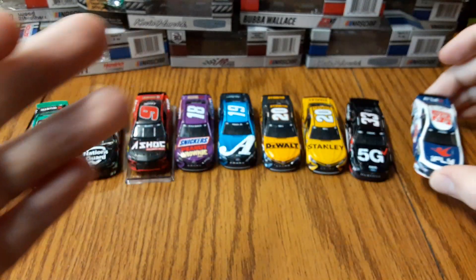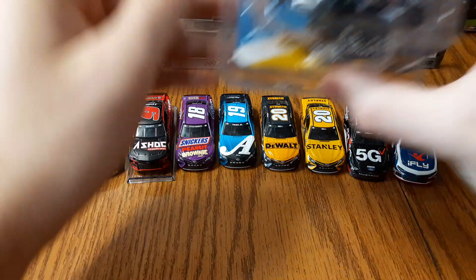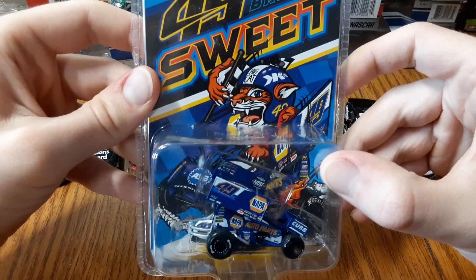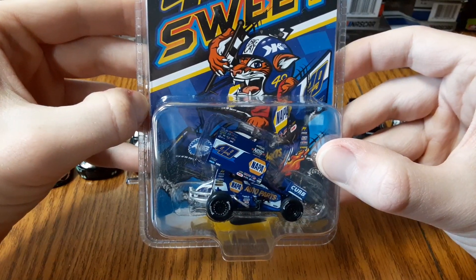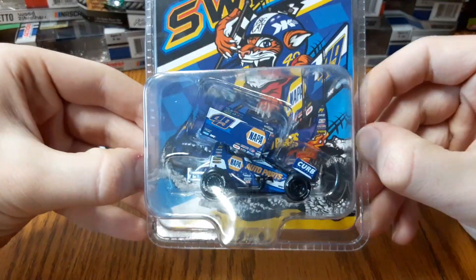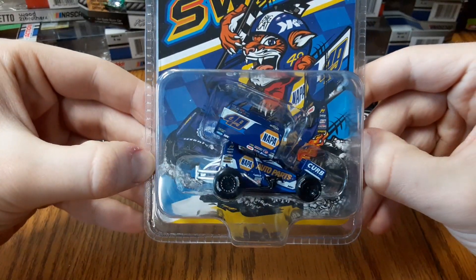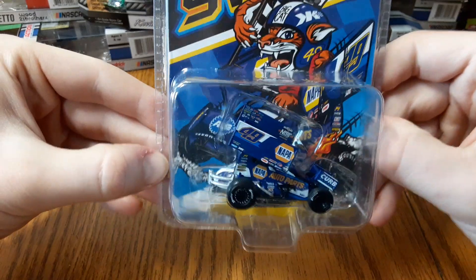One other thing I want to show you — my latest diecast purchase is Brad Sweet's number 49 NAPA sprint car, a 1:64 scale sprint car — my first one. Pretty cool to see. I'll probably do a separate diecast review once I open it, but really nice to have.